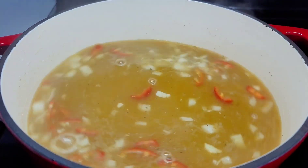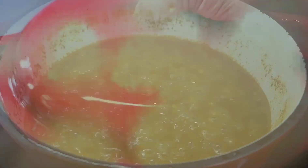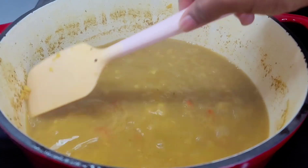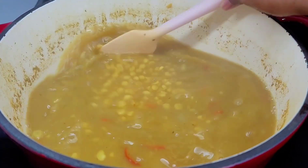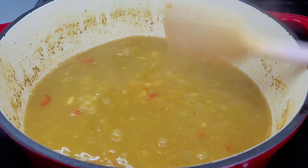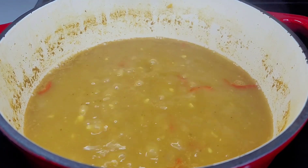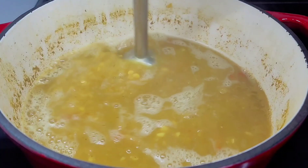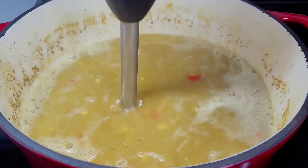After about 30 minutes we're giving this a check and the peas are nice and tender — most of it is mushy and mashed up. As you can see it is forming a soup-like consistency, but that's not what I like, so I'm going to go in with my hand blender or immersion blender.